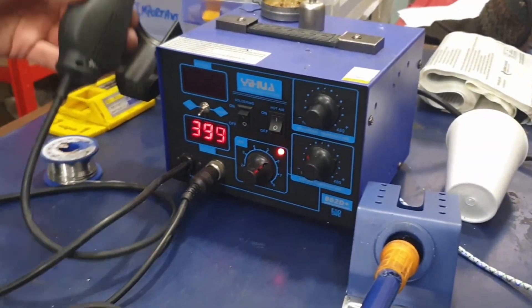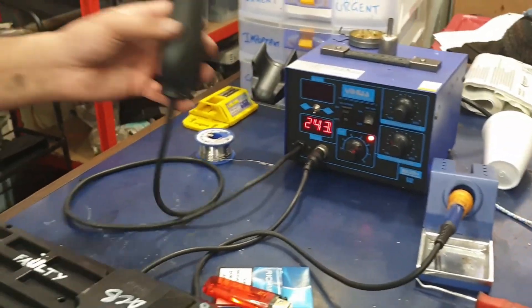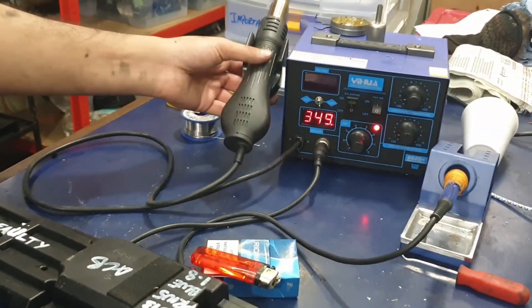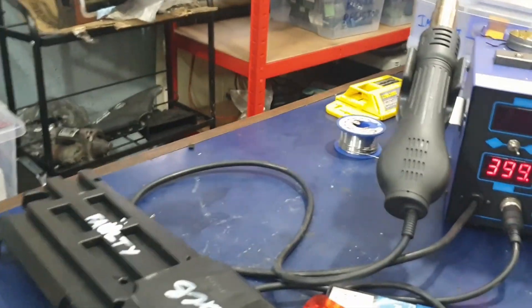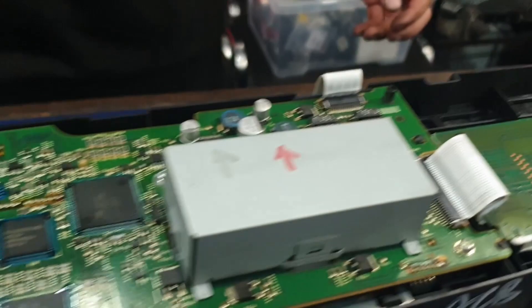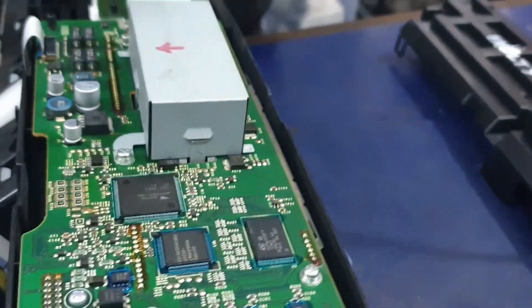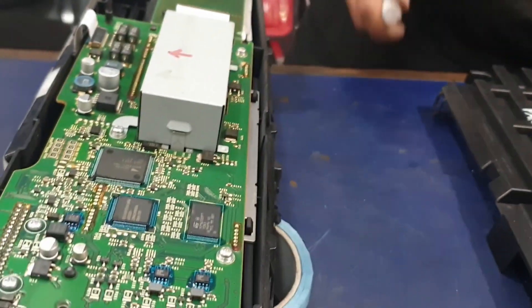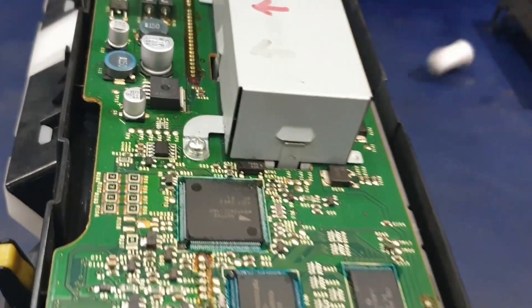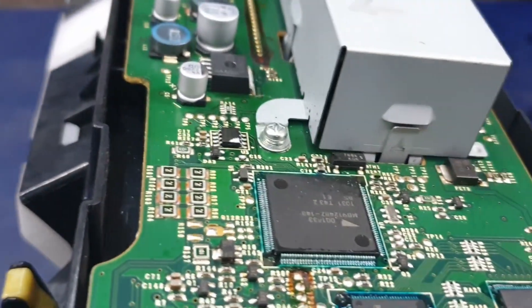As shown in a previous video, for the chip we're going to use a hot air gun. Make sure to mark pin one again, as the blue paste remover will remove that marking in the process.